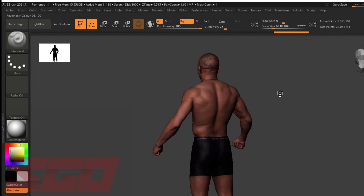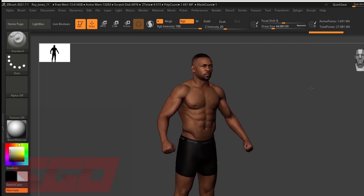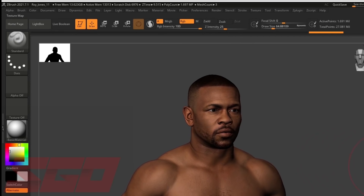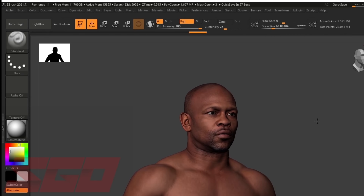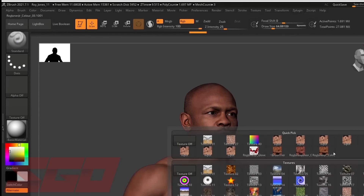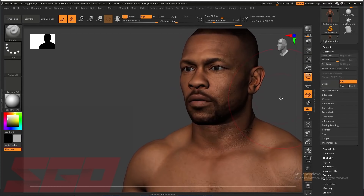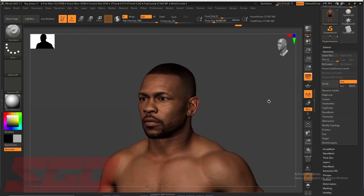He's able to turn back the hands of time on one of the greatest boxers ever to step in the ring. Primissieri gathered image references from every angle to plan out what he wishes to achieve. He reviews them side by side with the current fighter model to understand what to keep, what to airbrush, and what to adjust based on the images. From there, he continues to shape the body.